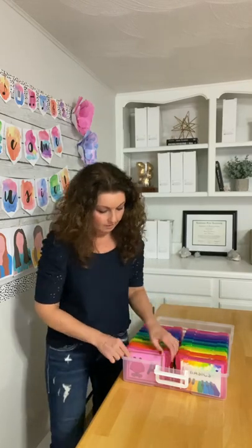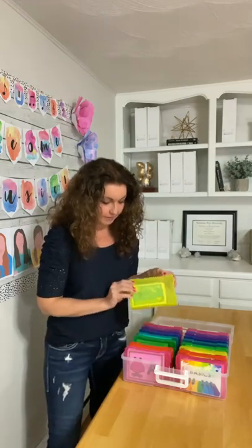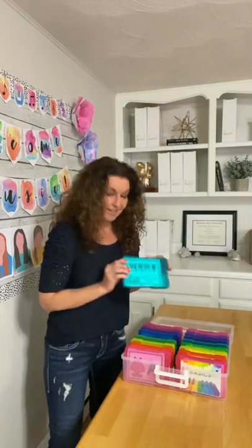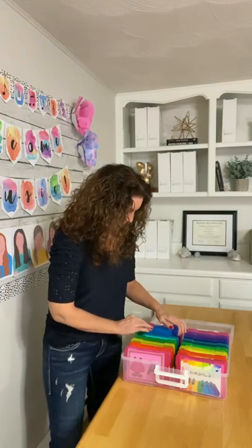In these boxes are where I store the game cards that go with the game boards. Right up front I've got music alphabet monsters, then the music clip-it cards for the basketball game, flash cards, feed the music monster cards, piano key spelling bee, and my other new bee spelling bee game.